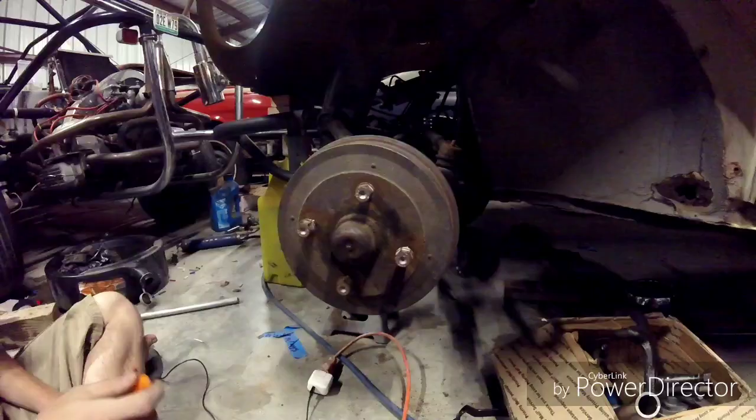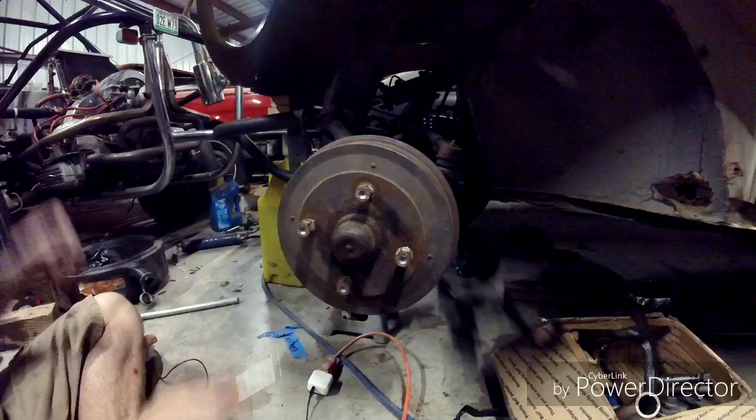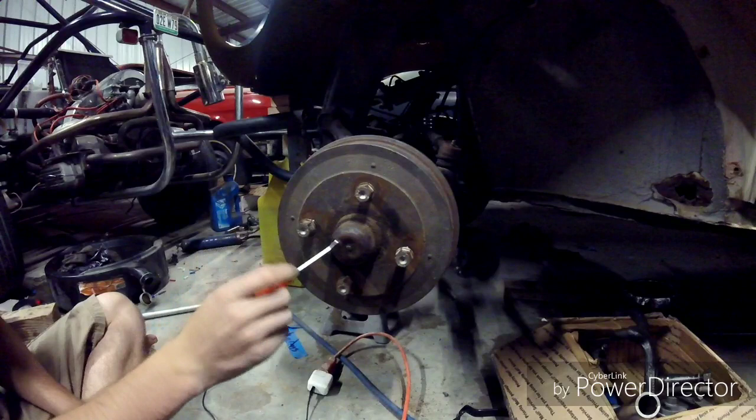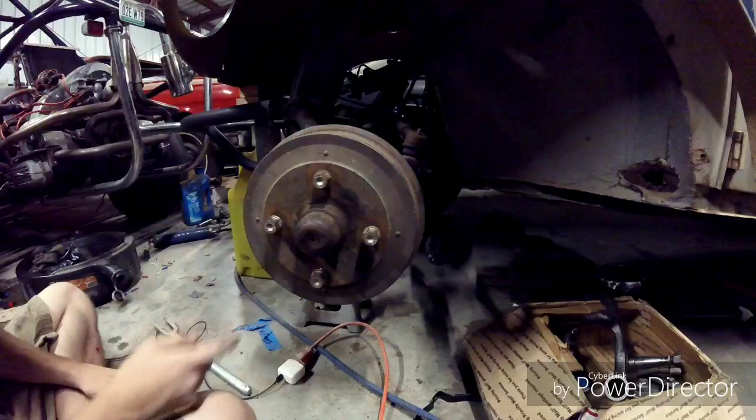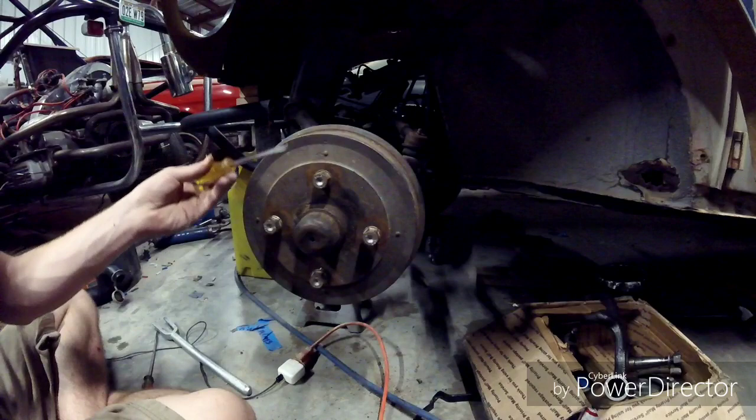I'm going to start taking off the brake assembly and take off the spindle. On Volkswagens, they have a speedo cable that runs to the spindle, so you're going to need to take off this E-clip — use just a hook tool and pry it out. Once you remove the E-clip, you can take off the dust cover using dust cover pliers, or a flathead screwdriver and a mallet and just tap it around.